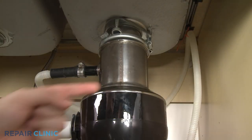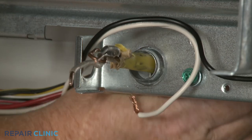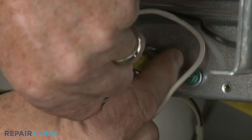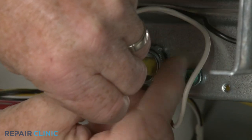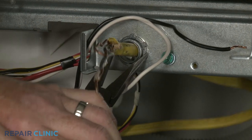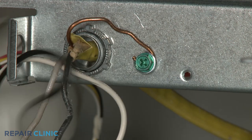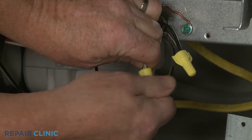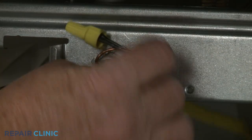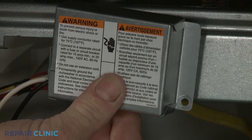Make sure the hose is elevated above the connection point. Fully position the wires and strain relief in the junction box, then thread and tighten the strain relief nut. Secure the grounding wire with the screw. Join the black wires together and the white wires together and secure them with the wire nuts. With the wires positioned inside the junction box, realign the cover and re-thread the screw to secure.